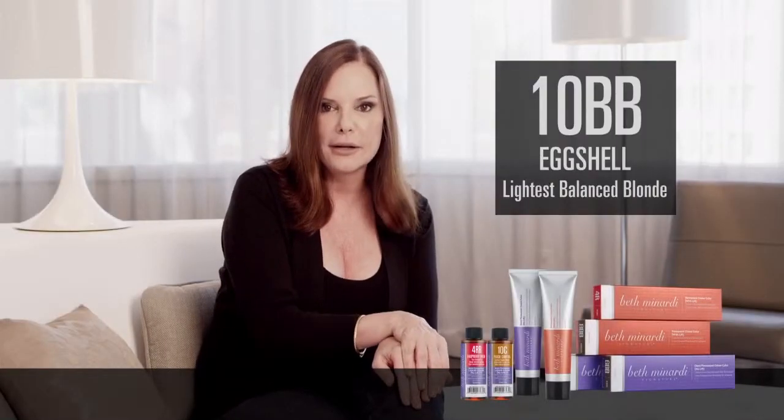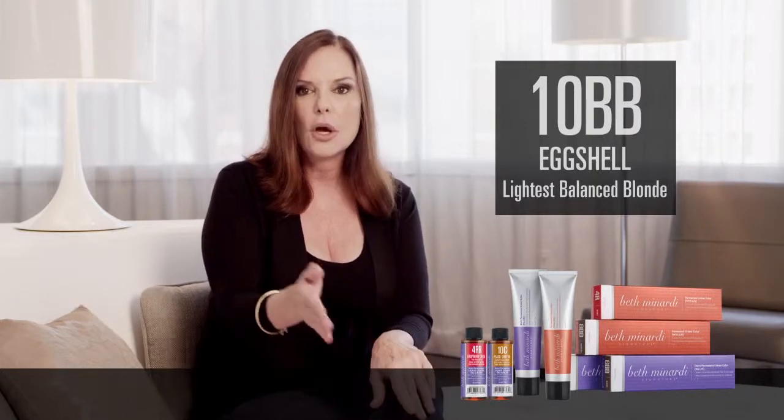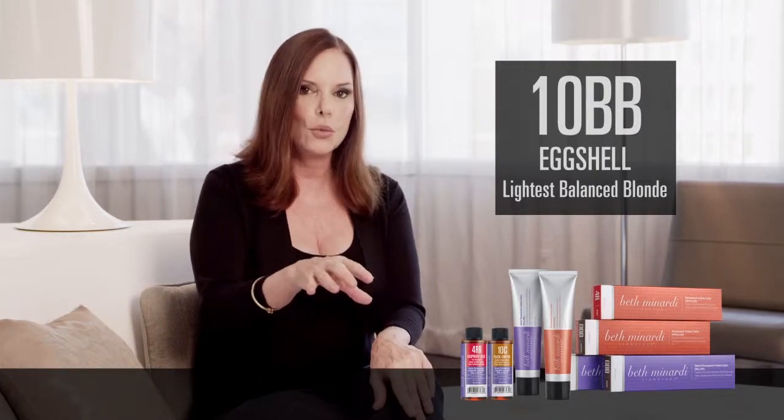10 BB eggshell. I am so happy we have this right now. It's tremendous when you're toning a double-processed blonde, when you've lightened her to pale yellow and you want to create the softest eggshell parchment kind of beige blonde.